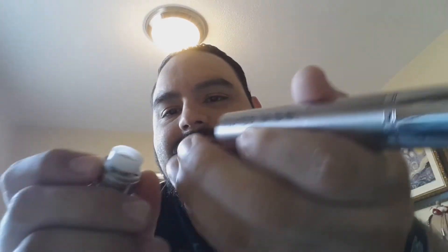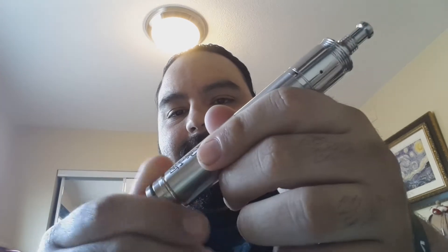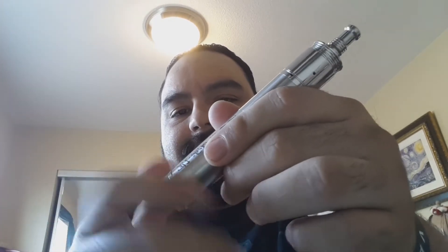You've got to unscrew the bottom cap and then mess with that piece, screwing it up or down. It wasn't that much of a pain once you know how to do it. I've got a little bit of battery rattle now just because I moved it, so just unscrew this a little bit — and there we go, it fires.